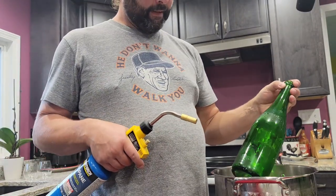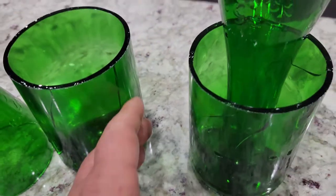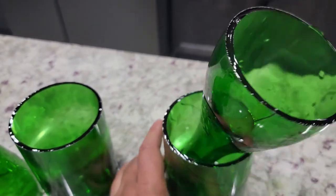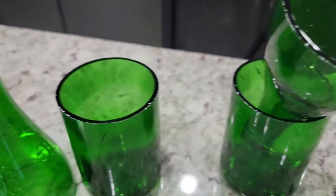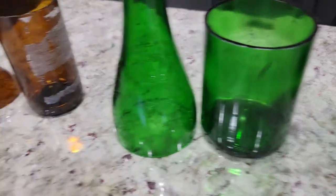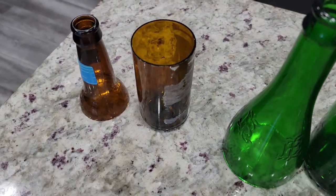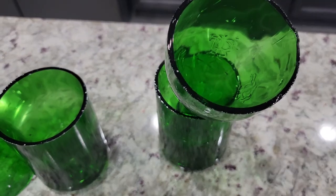You get the idea. Here is our final result — this is the one that really got messed up, but I figured I'd show that instead of cutting it out. You're cutting glass with fire, so regardless of whether you use boiling water, twine and alcohol, or a torch, there's always potential for failure. It's glass, so just be careful, take your time, and eventually you'll figure out what works best. Hopefully this helps you out.